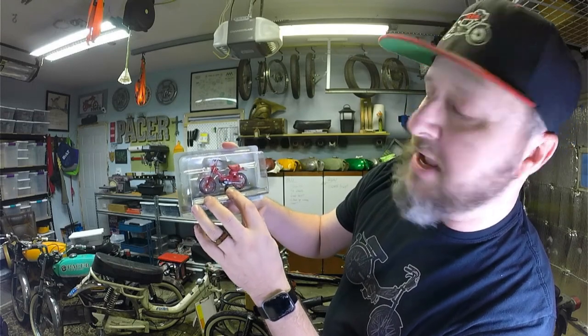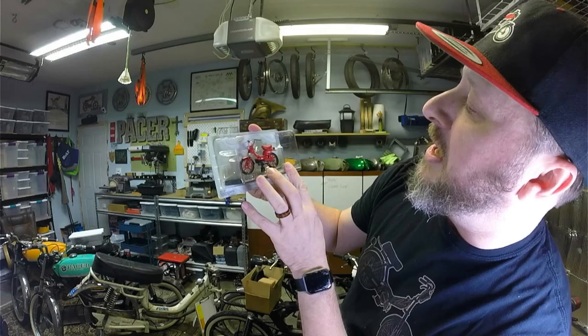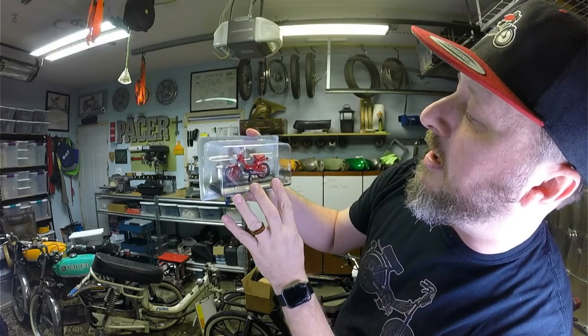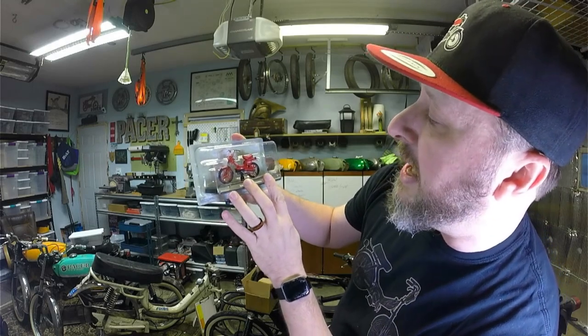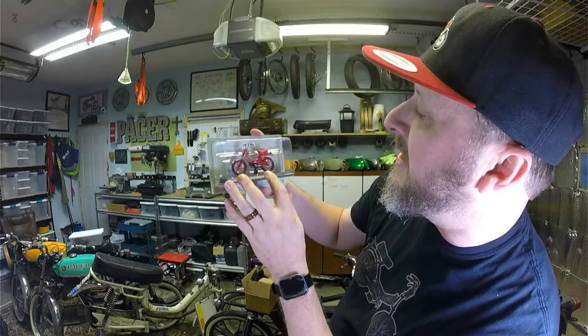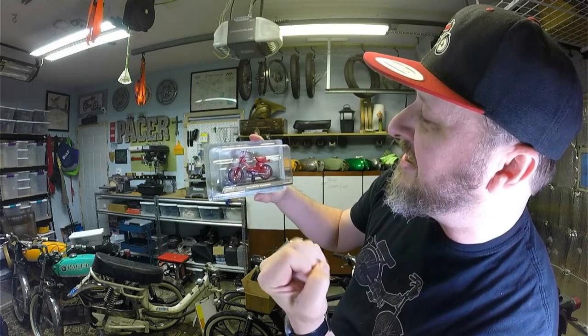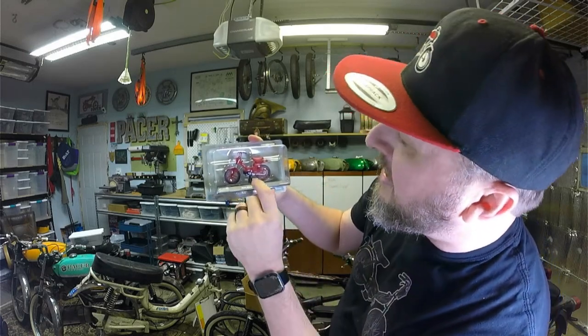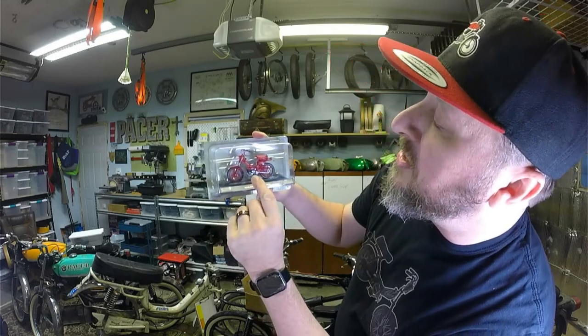It is sporting a nice Franco Morini — I'm gonna say probably an M03 or M04 for speed, maybe. We'll just say it is because we like that idea. This red looks really nice, it pops — it makes it really stand out. The chain has a nice silver look to it.